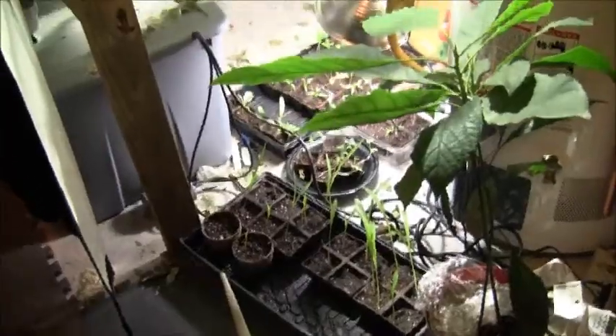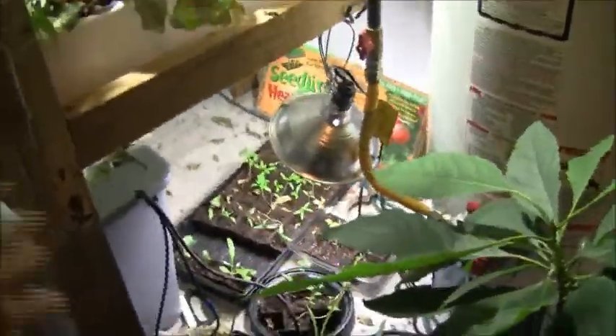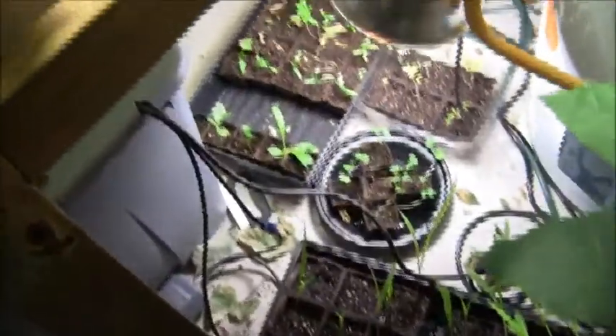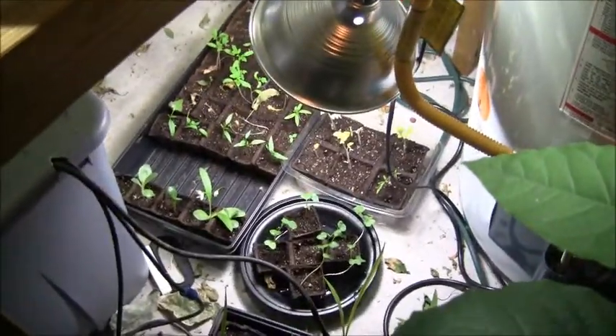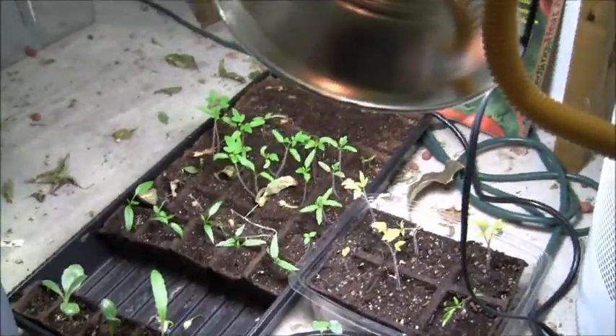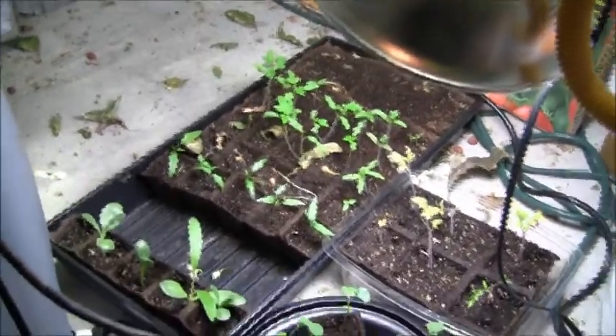Just want to give you an update on the indoor project. Underneath my NFT table I clipped on a fluorescent light and got a bunch of seeds started for the greenhouse outside. Down here I've got sweet corn, popcorn, broccoli, Roma tomatoes - they don't look so good - and in the tray I've got artichokes, some tomatoes, and a lot of other stuff growing. I can't see all the tags but I've got all of my little seedlings going, getting ready to be moved outside.